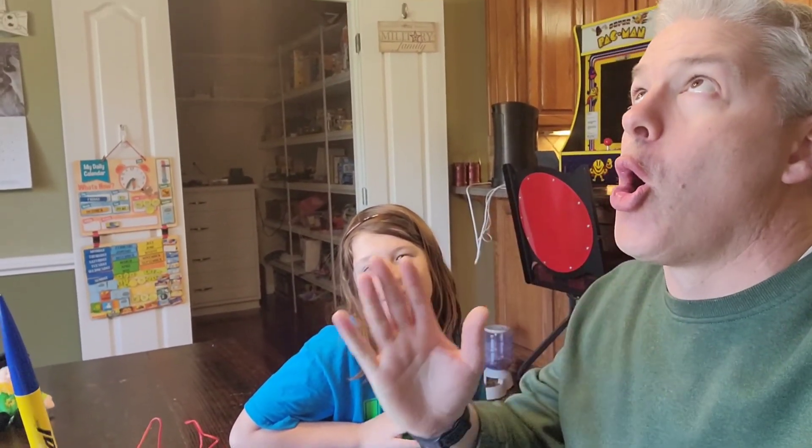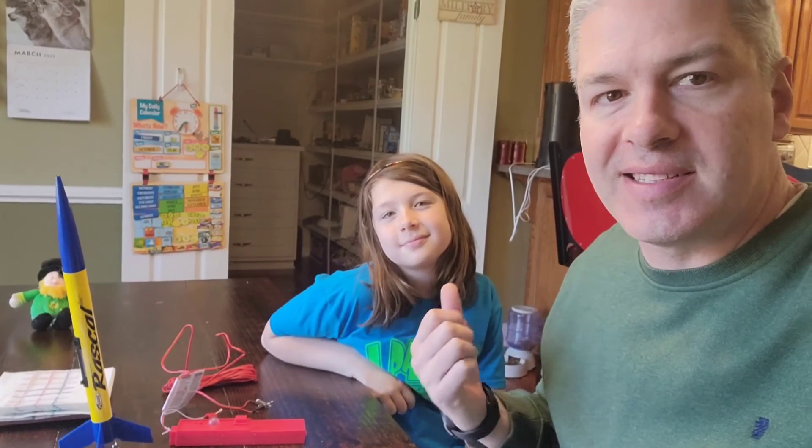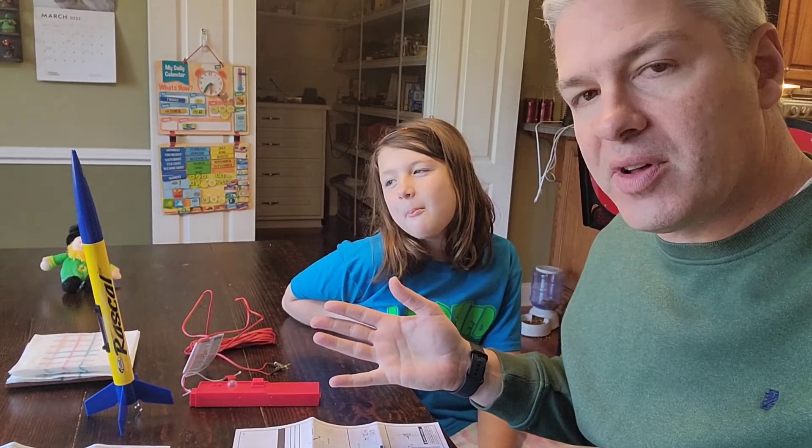What's going on everybody, we're back here doing something I am so excited about - model rocketry. It's something I did as a kid and I'm getting ready to share that experience with my own kids. This is my daughter Savannah, she's nine years old.